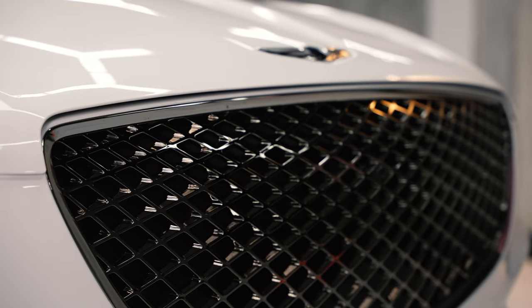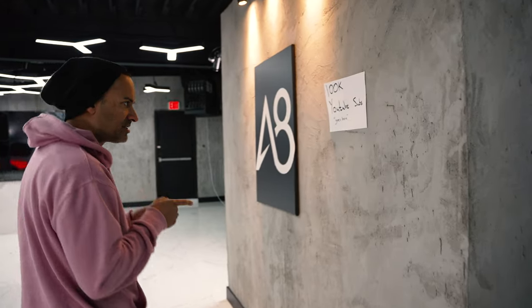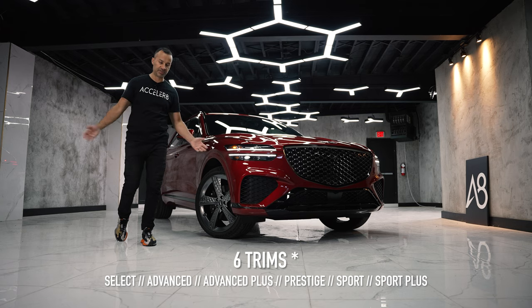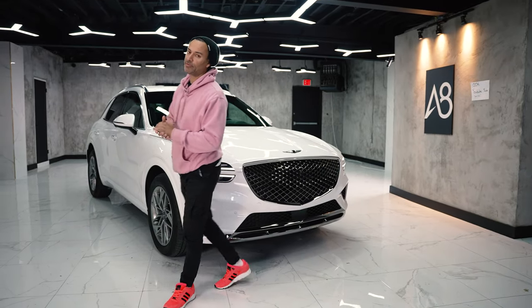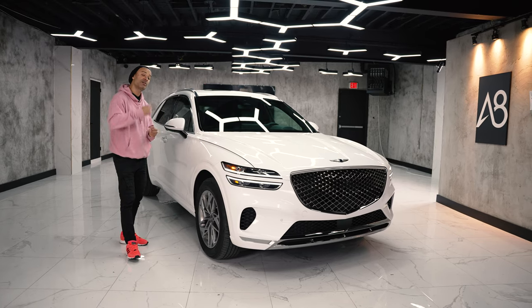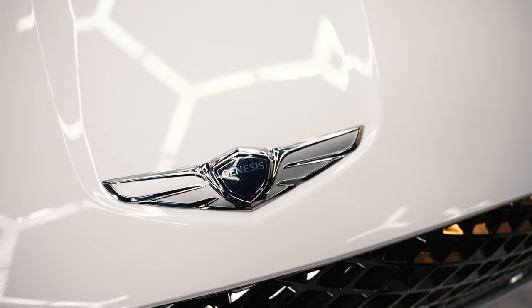No matter where you live, whether in Canada or the US, hit the subscribe button to help us get to 100k. On the car, there are four different trim levels: select, standard, advanced plus, and prestige. No matter which side of the border you're on, you can buy this and get three years of free maintenance, and they will come to your house, pick up the car, and drop it off — because it is a Genesis.